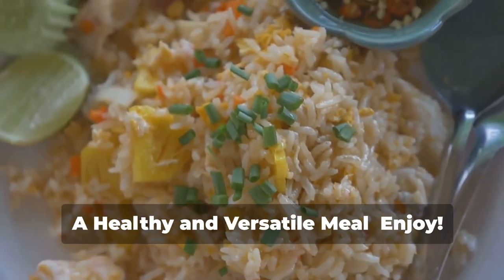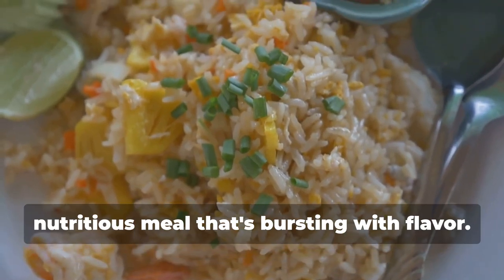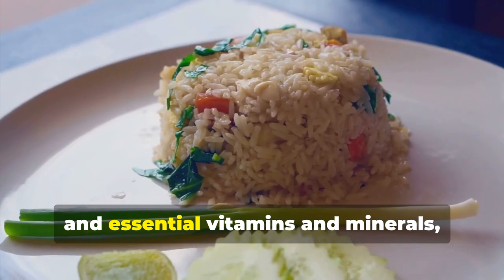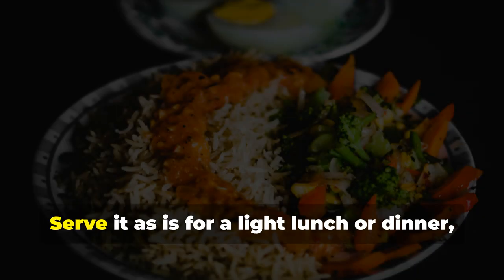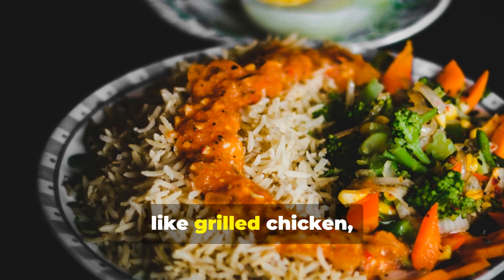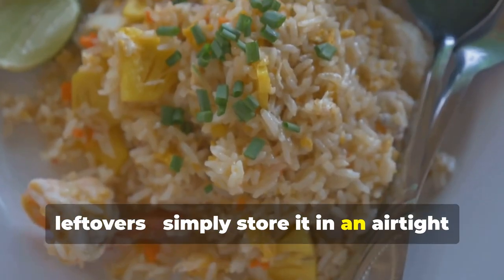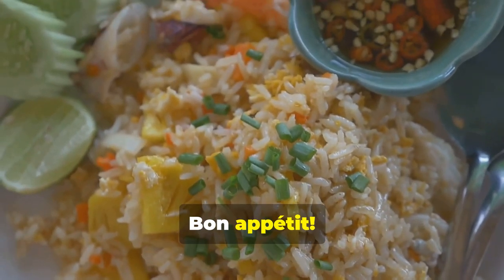Congratulations — you've just created a delicious and nutritious meal that's bursting with flavor. This vegetable rice with eggs is packed with protein, fiber, and essential vitamins and minerals, making it a healthy and satisfying option for any time of day. Serve it as is for a light lunch or dinner, or pair it with grilled chicken, fish, or tofu for a more substantial meal. This versatile dish also makes for great leftovers — simply store it in an airtight container in the refrigerator and reheat when ready to enjoy.